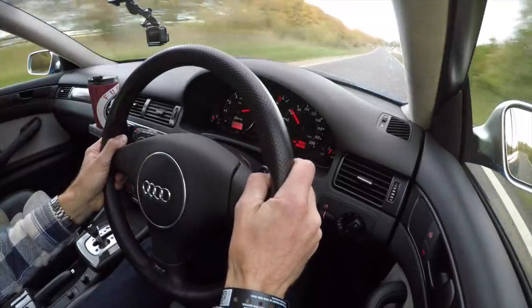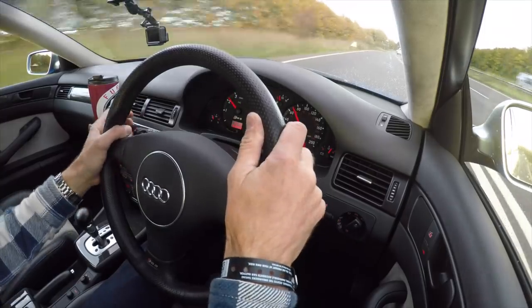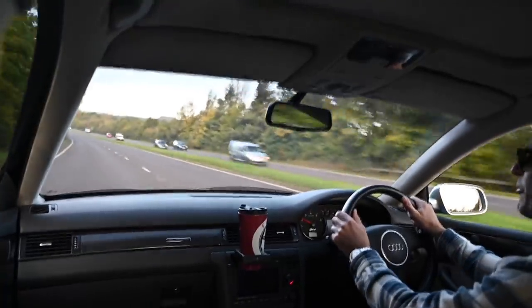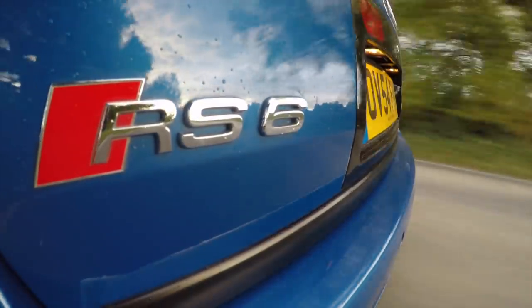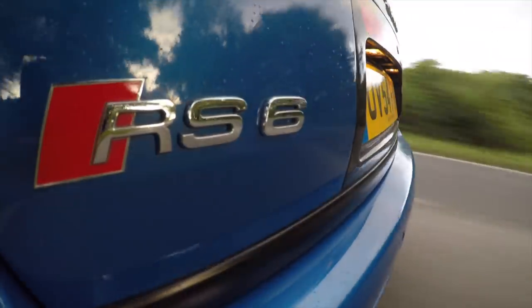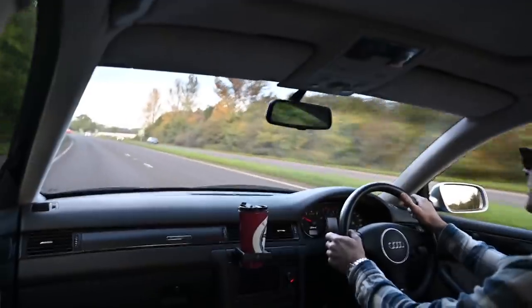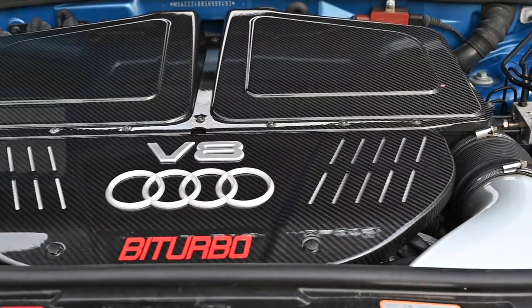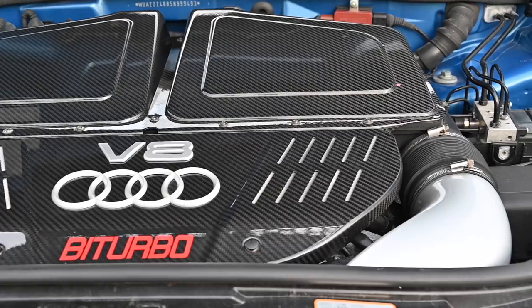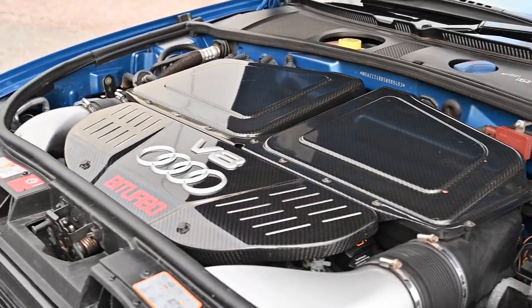This version of the RS6 uses the C5 platform, which was Audi's big full-size BMW 5 Series equivalent platform. For the RS models they took the aluminium front structure for the bulkhead forward from the V8 engine versions of the S6 and turned it into the RS6. It uses Audi's 90-degree 4.2 litre V8 — all aluminium, double overhead cams, and it's bi-turbo, that's one turbo on each bank of cylinders.